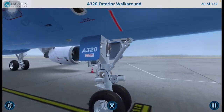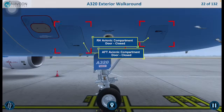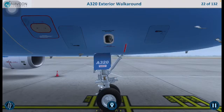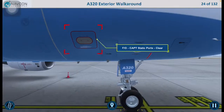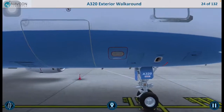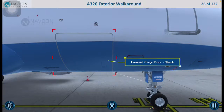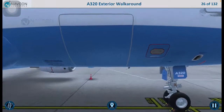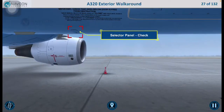Move on to the right forward fuselage. Ensure that the right and aft avionics compartment doors are closed. Inspect the avionics equipment vent air outlet valve to ensure that it is in good condition. Check that the first officer and captain's static ports are clear. Check the general condition of the angle of attack probe. Inspect the forward cargo door. Check the port and selector panel.